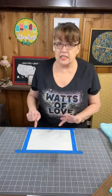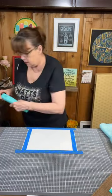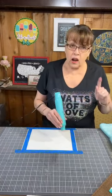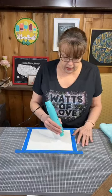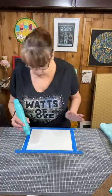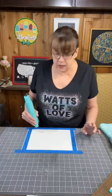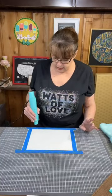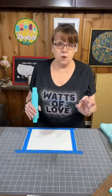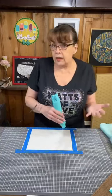I'm going to set the transfer aside because I'm not going to use it for a minute. Now I have the design in Mod Podge on this watercolor paper, so I need to dry it really well. I'm getting out my dryer. While I do that, let me tell you about Watts of Love. Watts of Love is an organization that Chalk Couture has partnered with. Their mission is to provide solar lights to people in third-world countries who don't have electricity.